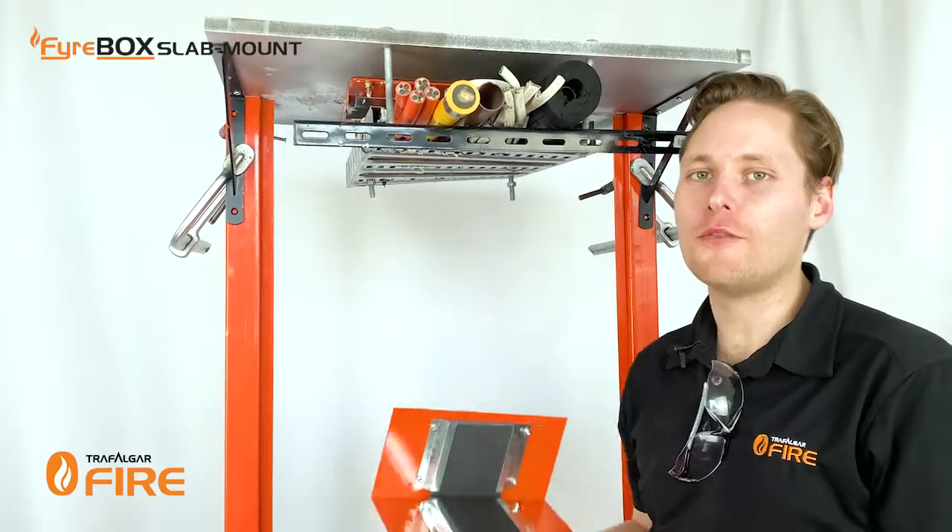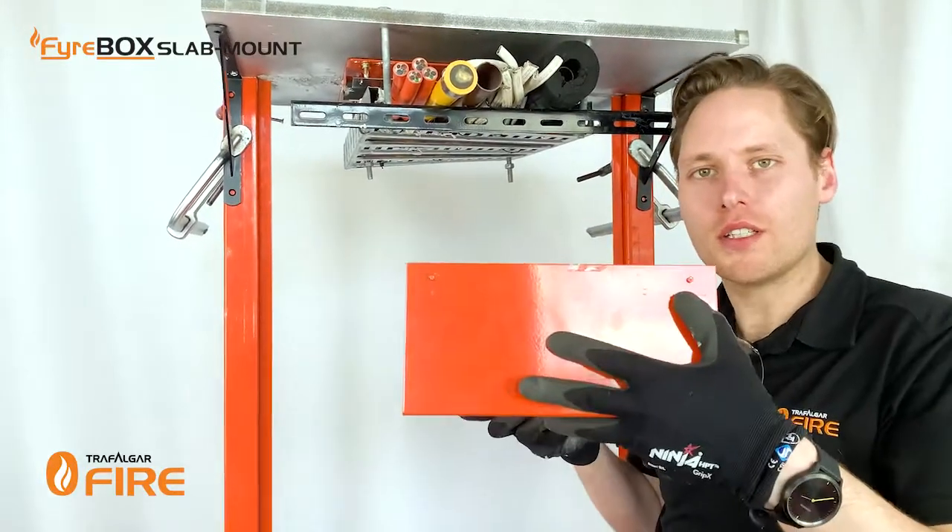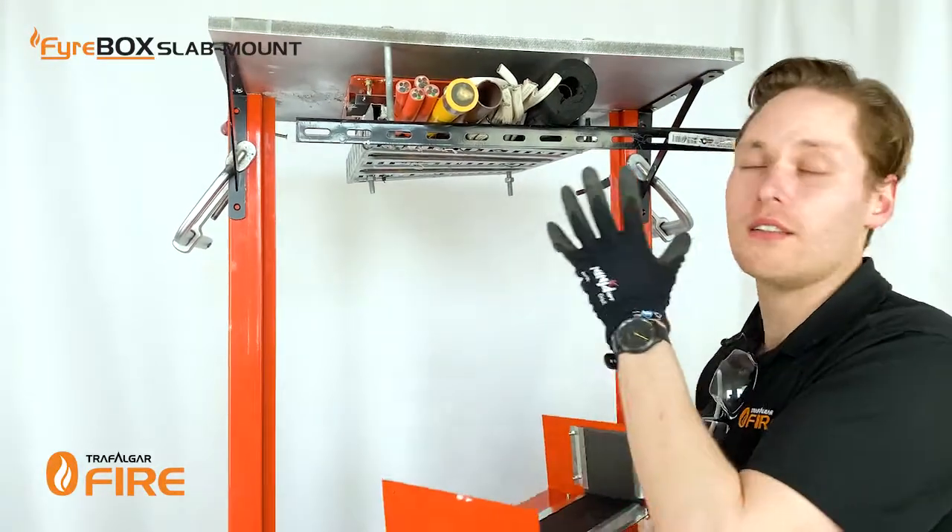Now that the services are in place you can put up the bottom U section of the firebox. It comes equipped with these little notches on the side which will slot perfectly into the top section.